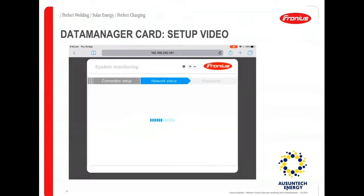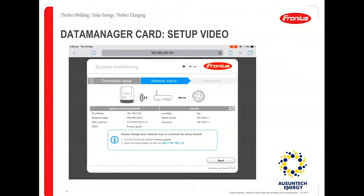The next step is the network status stage. Here you will see the availability of the network and an IP address that is hyperlinked, which you will need to click. Once it shows network availability as 'Yes', your data manager card has established connection with the Wi-Fi network. You then open the wizard again using the hyperlinked IP address.